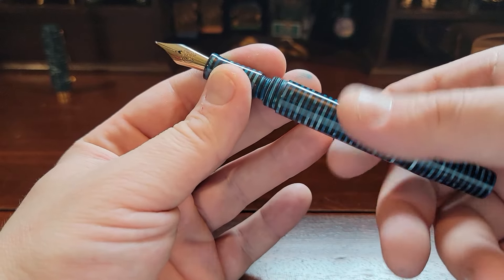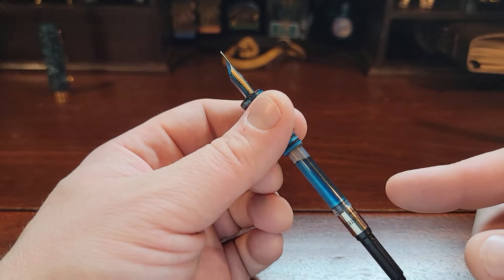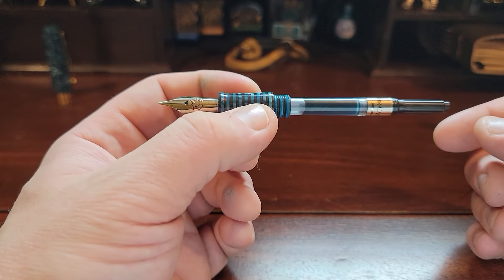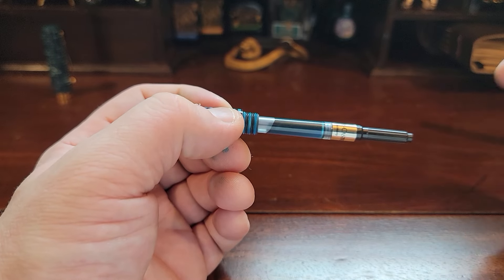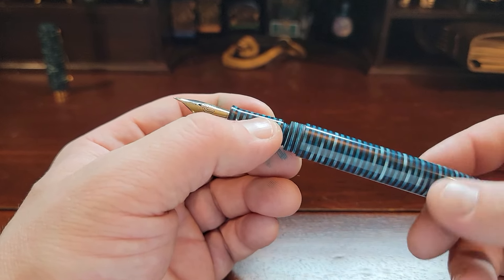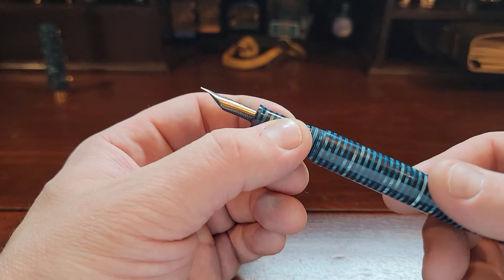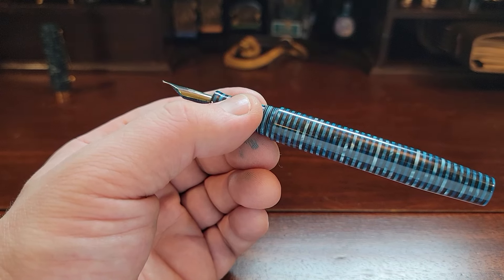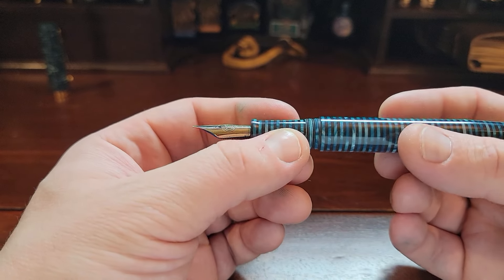It comes fitted with a converter — this is a secondary aftermarket converter — but this is where QC issues can be somewhat apparent at times with this brand. Before I even ordered, I looked into it heavily and there were complaints online about QC issues. Primarily, I had some issues with the converter: as you can see in the unboxing video, it was loose and rattling around, and the converter would not get a good airtight fill, which resulted in hard starts and false starts. Basically, my pen wasn't writing as it should.